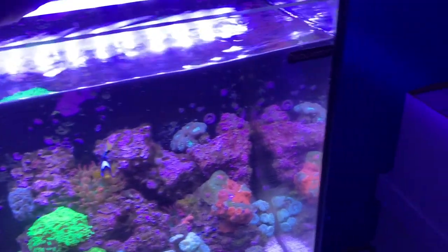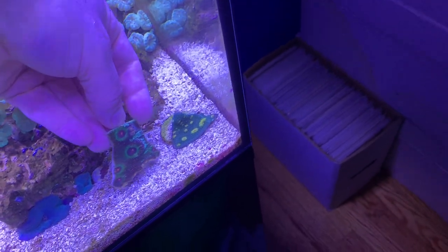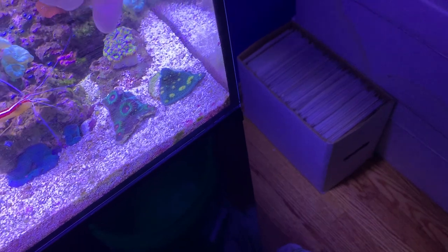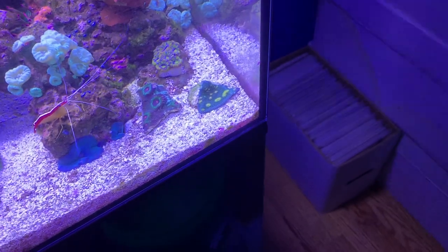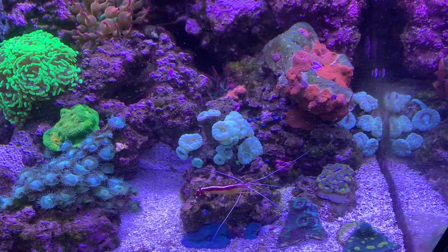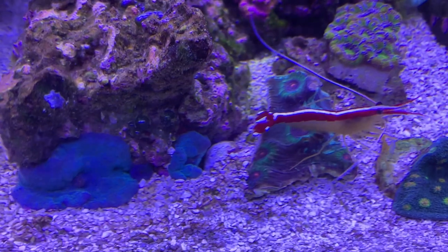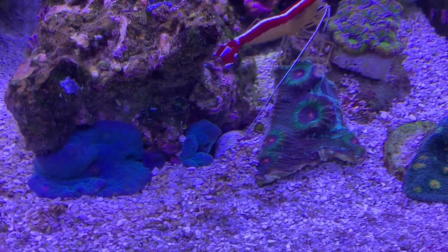All right, we have our piece of chalice coral and we're going to bring it down here. The cleaner shrimp seems to be very interested in our new piece of coral. If you get in close, you can see it's a darker green — even almost purple background — and then with light green circles and the pink eyes.